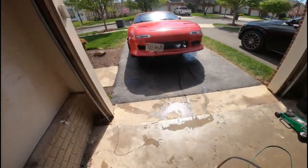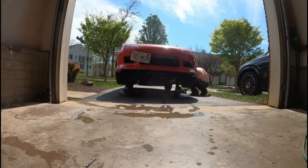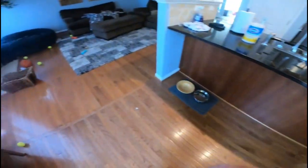Alright guys, now that the pressure washer is put away, we can go ahead, get the jack, and put down the car. The car is back on the ground now. I hope you all are enjoying the content so far. And without further ado, until next video, please like, comment, subscribe, and I will see you guys next time. Peace.